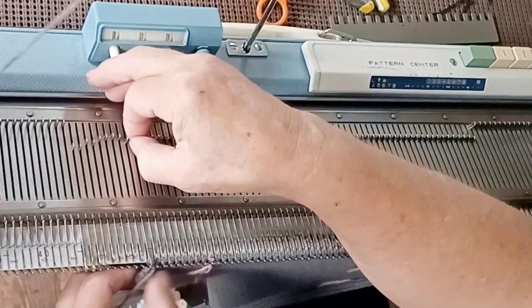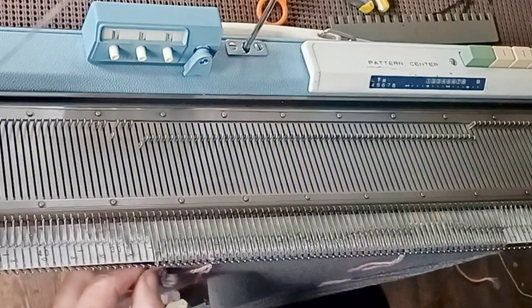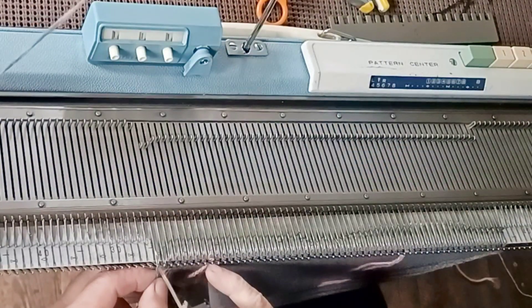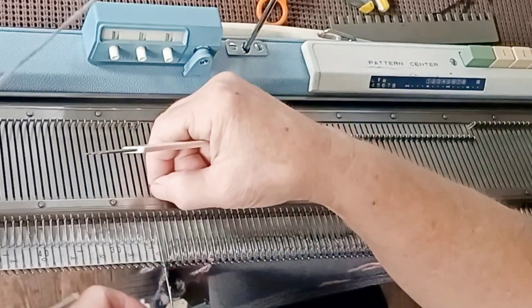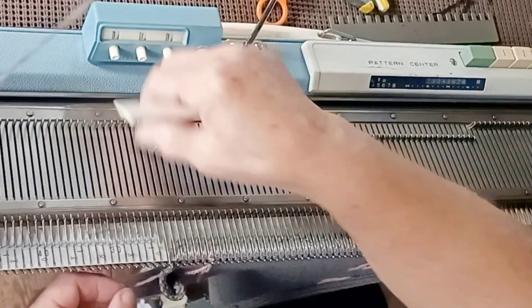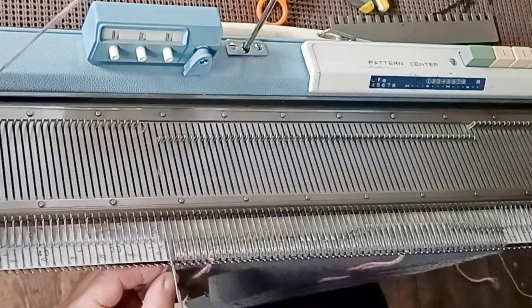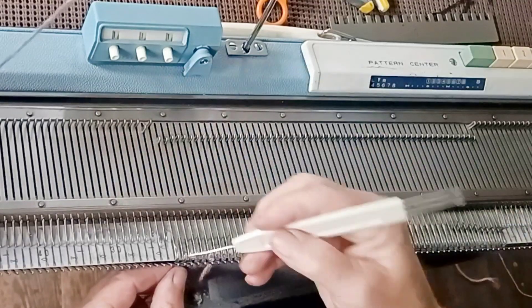I am showing you a bind off now that I think I invented — it's the transfer bind off but with fingertips. More typically, when we do a transfer bind off, it's recommended that we use the tool and lift one stitch, move it over, manually create a new stitch, move that over, and so forth. These are things you can see demonstrated with much more close-up detail in other videos.